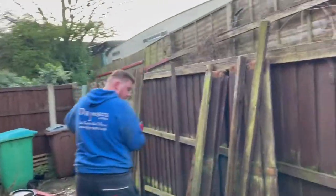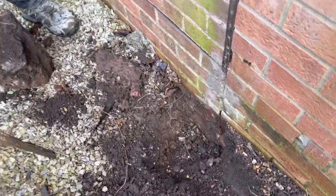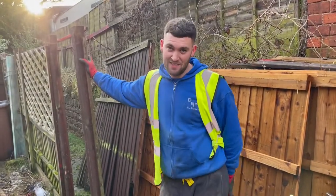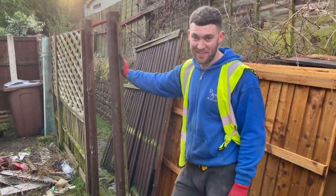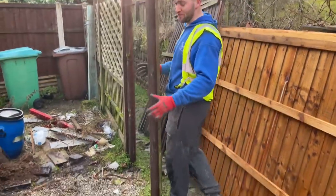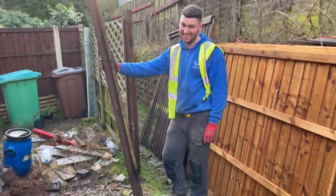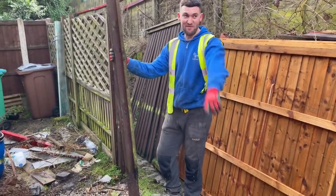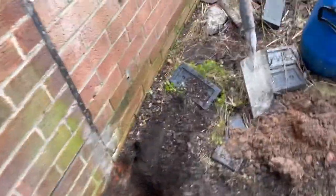Don't you love it when you can just pull the post out? The hole's already dug. I don't know who put this fence in last time but I think you're supposed to use concrete, because there's no way I should be able to walk up and pull out that post. So wherever we put this in, post fix next time.